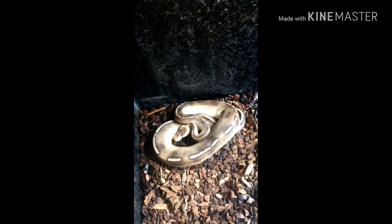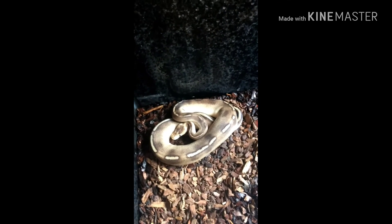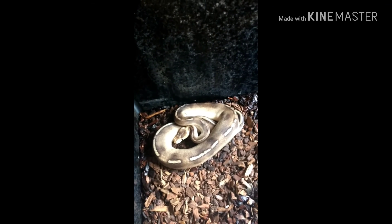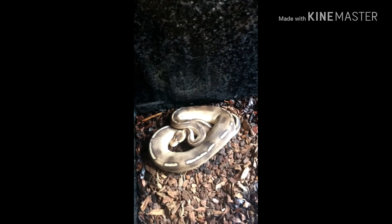A bit of an update — I've had him for almost a month now, which is pretty exciting. He shed twice in two weeks. The first shed came off in a couple of different pieces, but the second shed was completely one piece — the head, the tail, everything — all in one solid snake shape, and it was perfect. It was really satisfying.